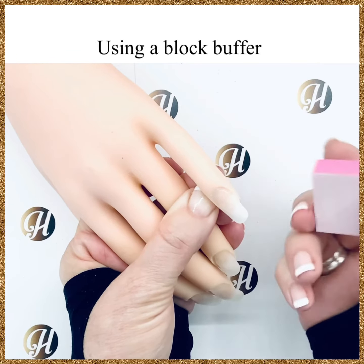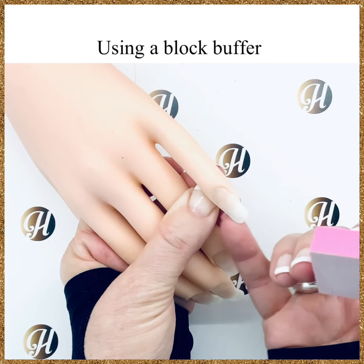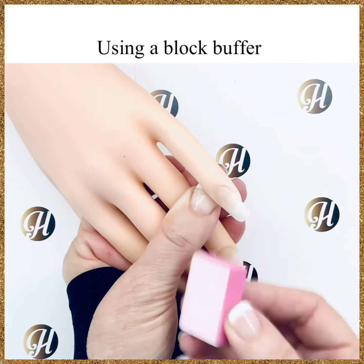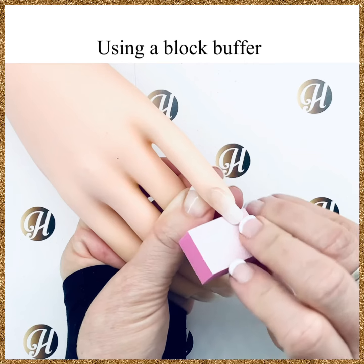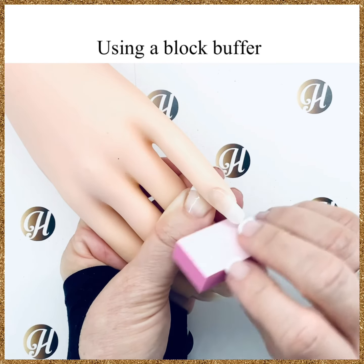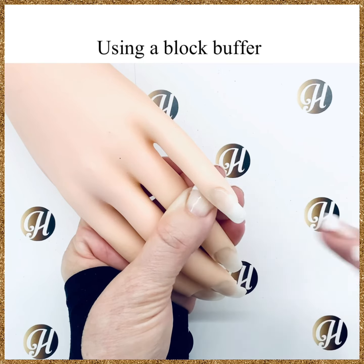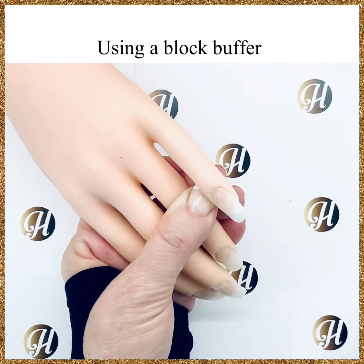To use the block buffer to smooth a free edge, just go underneath and run it along the free edge. This ensures that you have a nice smooth free edge and a nice smooth nail plate.